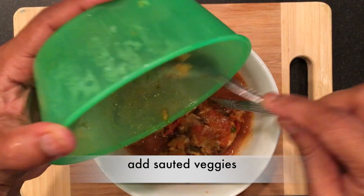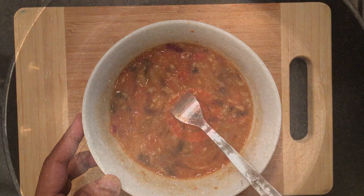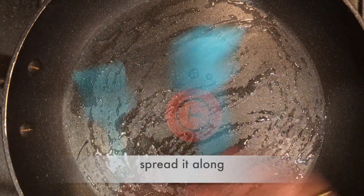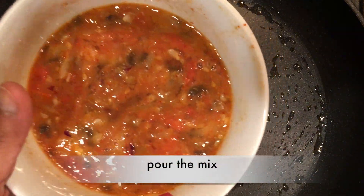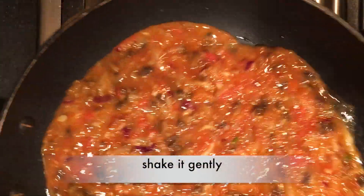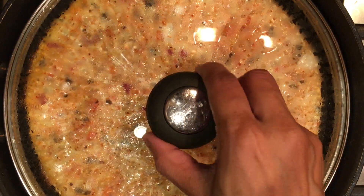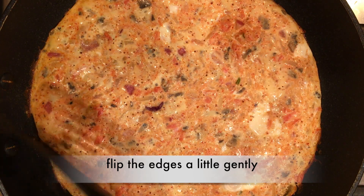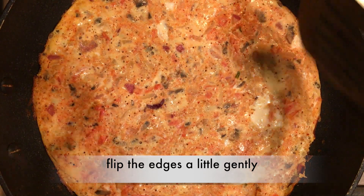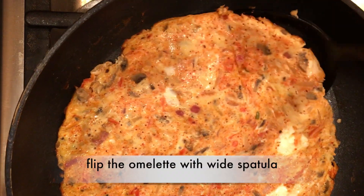Sautéing veggies first with half a teaspoon of oil helps the omelette cook faster and taste well with pan fry. Heat the pan, add half a teaspoon of oil, and spread it along. Pour the omelette mixture, shake it gently, and cook with the lid on for three to four minutes. Flip the edges gently, then flip the omelette with a wide spatula.